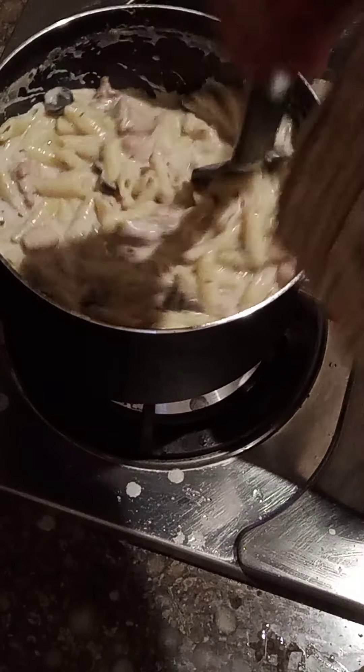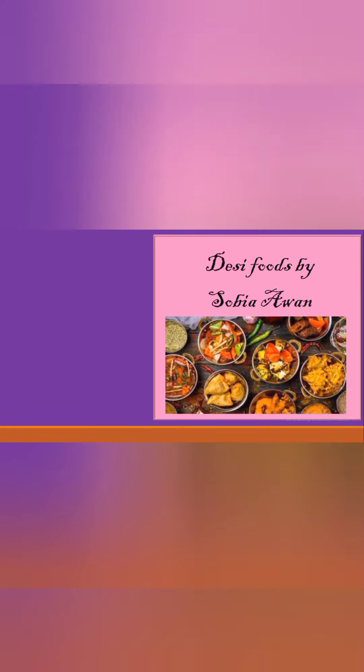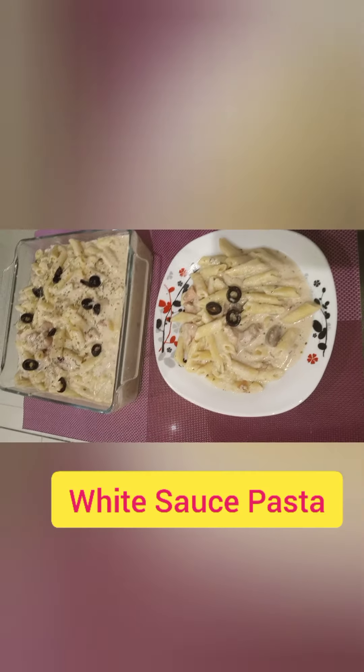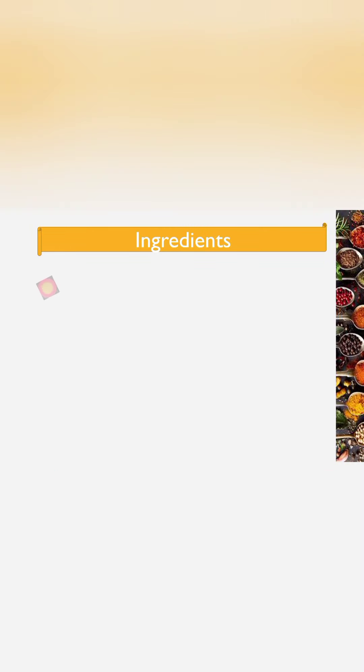Assalamu alaikum friends, how are you all? I hope you all are fine and doing well. Today I'm here with a new recipe. Welcome to my YouTube channel, Desi Foods by Sobia Awan. Don't forget to like, subscribe, and share my channel and press the bell icon so you can get notifications for new videos. Today we are going to make a delicious white sauce pasta.